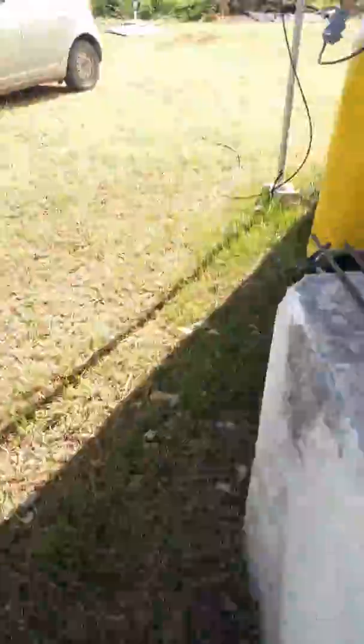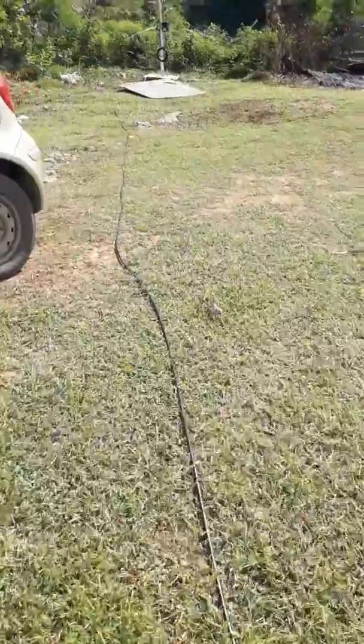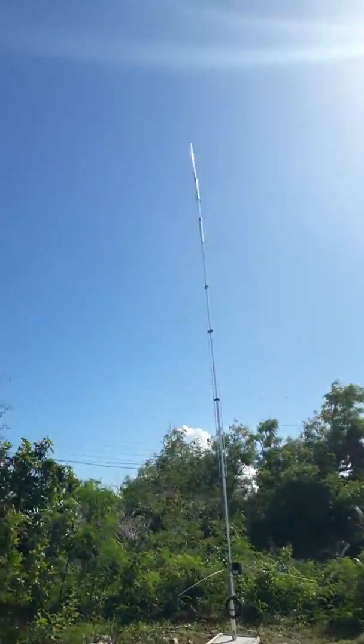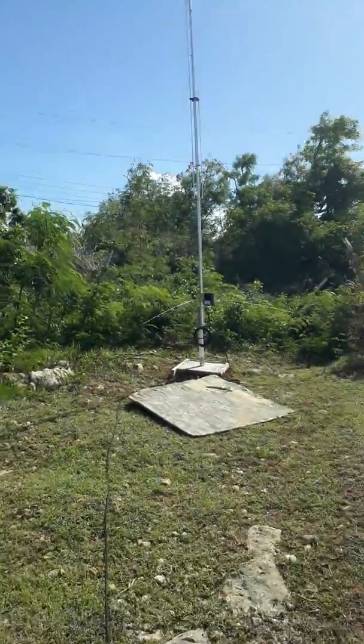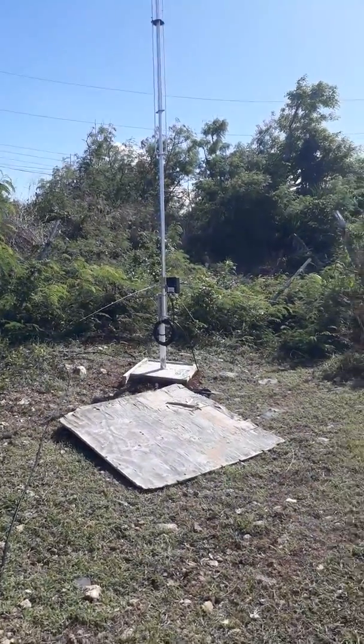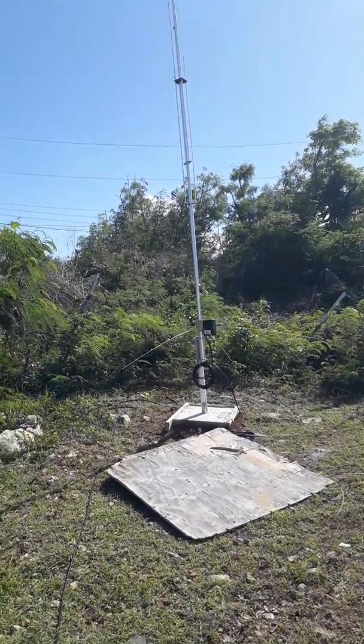There's the shack coming, and that pipe is going to go up there. I'm going to bury this cable in a little bit of conduit. That is the R8 right there — second day playing with it, getting good reports out of Europe, good DX and stuff like that.